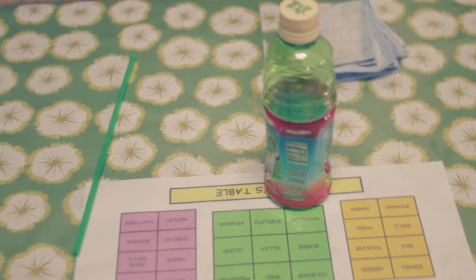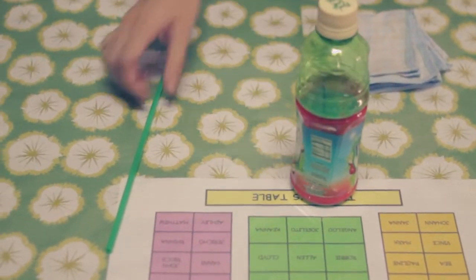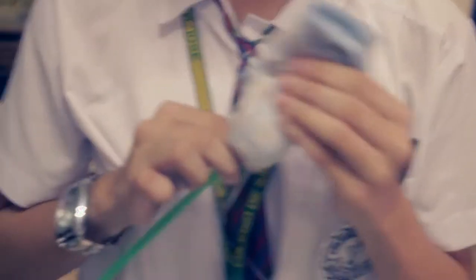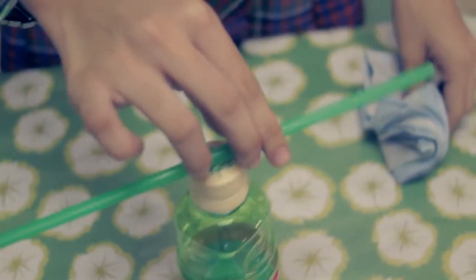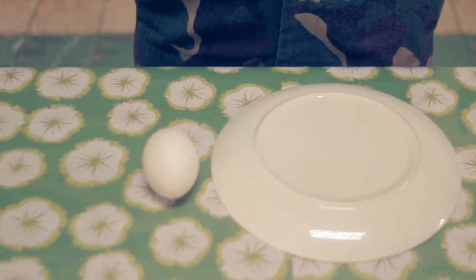Follow me, dear straw. Materials needed: a bottle and a straw. Procedure: Rub the straw on a piece of cloth. Put it on top of the bottle. Place your finger anywhere near the edge of the straw and it follows.